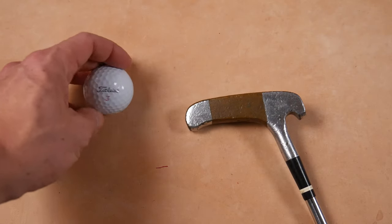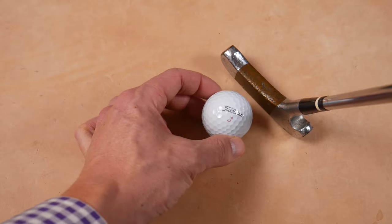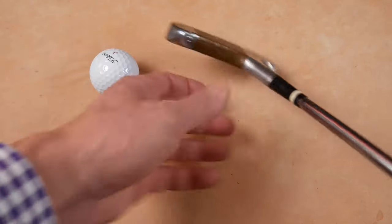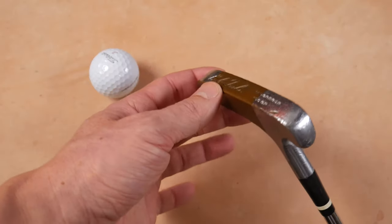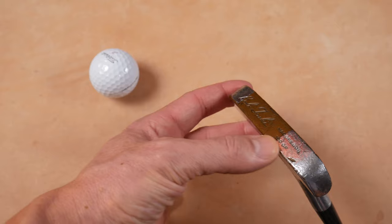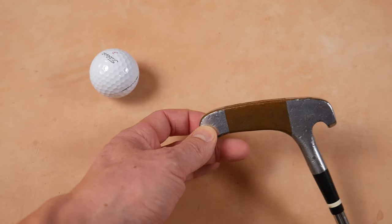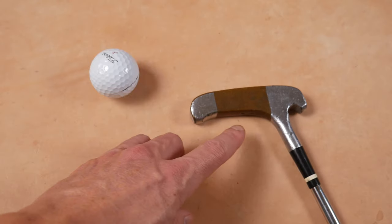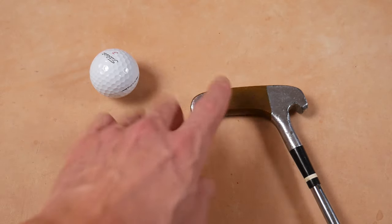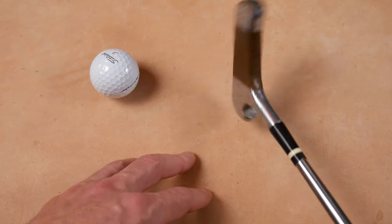Today we're going to have a golf ball on screen just as a size reference for the putter. The Bob Toskey right here — the McGregor 100 GP — you can see it identified by 'Bob Toskey' on the sole, 'McGregor 100 GP.' This rich two-toned look right here — I love the brass and chrome. They made a full brass version, but I think this always stood out to me as the more interesting of the two models.